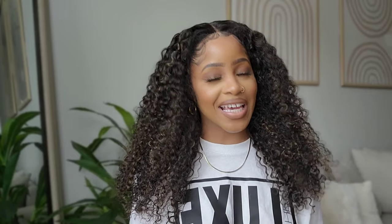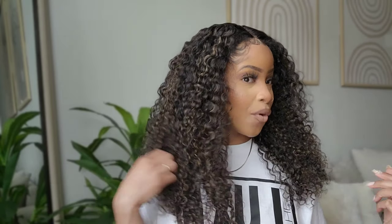Hey y'all, what's up! Welcome back to the channel, and welcome if you are new — hey girl, hey! So today I'm really excited. We're going to be reviewing this wig that I have on right here, right now. As you can see, she is gorgeous — like, don't even play around with me. She's gorgeous, and she has highlights. I am just obsessed with highlights right now, I don't know what's going on, but let's get into it.